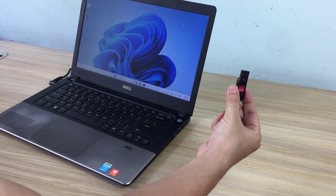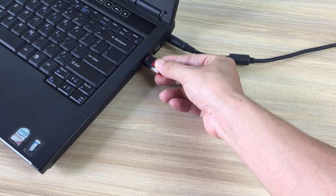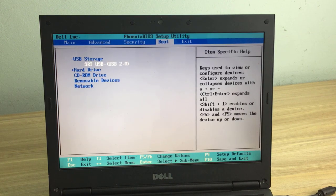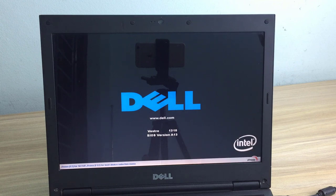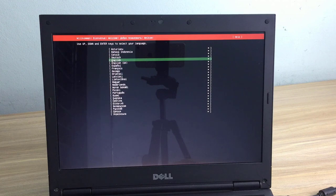Next you plug it into the target computer and start installing the operating system. You access the target computer's BIOS and set the boot order to boot from the USB drive. Then save your changes, restart your computer, and start installing Ubuntu.